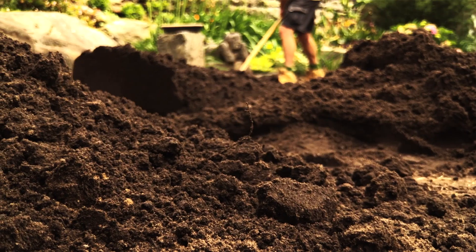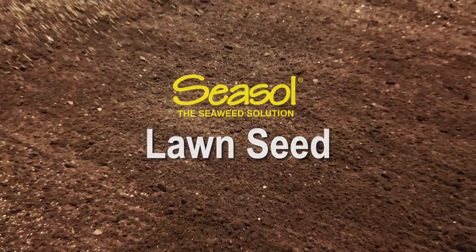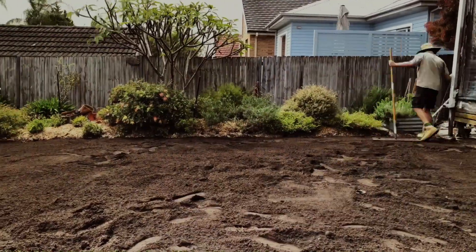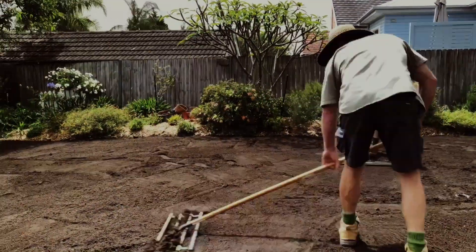G'day, Nigel Ruck here. I'm about to sow some seeds for a new lawn area I'm installing. Whether you're growing from seed or laying turf, soil prep is critical for success, so be sure to carry out any necessary soil improvement works.